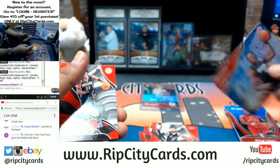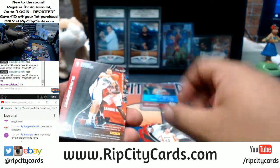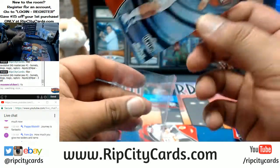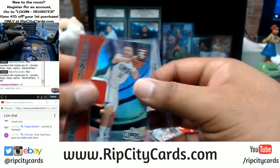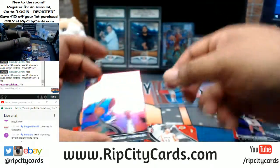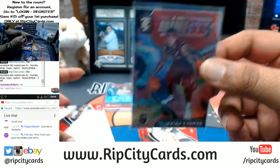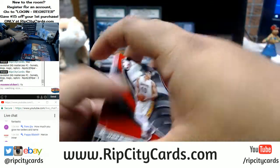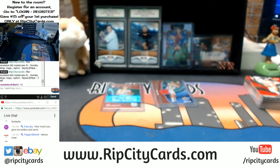Bam Adebayo out of the Heat with the rookie insert, Marcus Aldridge for the Spurs. For the Clippers, the patch numbered to 199 — Blake Griffin. Isaiah Thomas with the mighty insert for the Cavs — this used to be the case hit, now there's several of them per case. Alright, one box down, seven left.